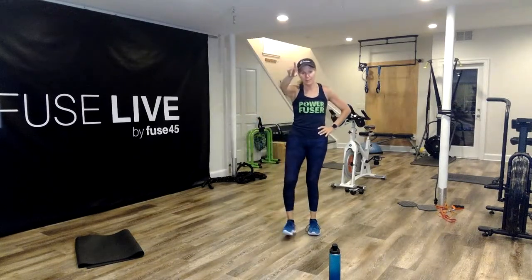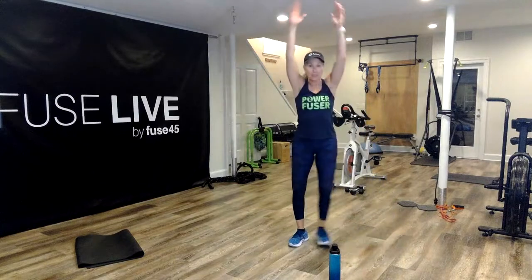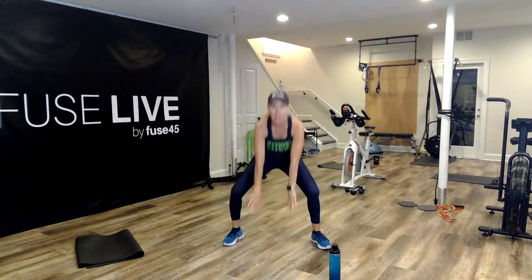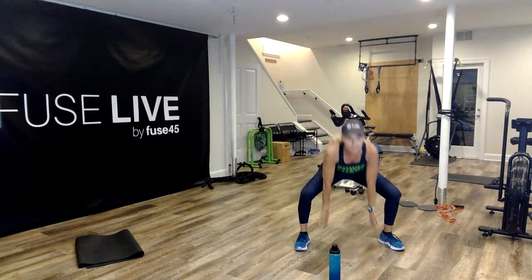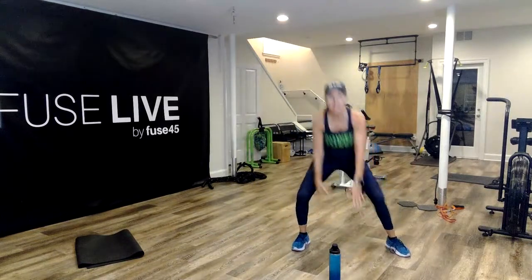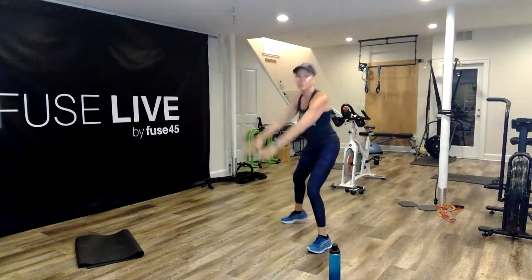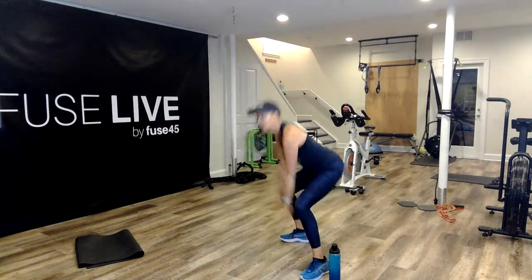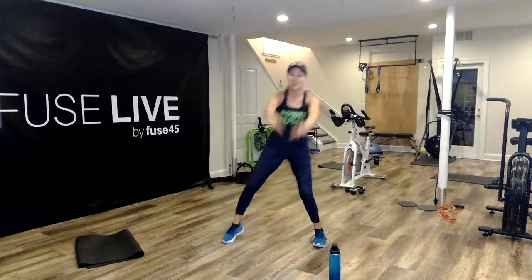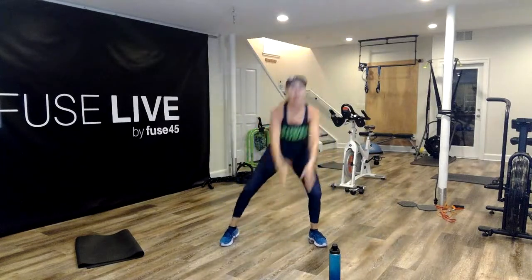45 seconds begins in five. Get ready in three, two — I'm going to go to the left this time. Here we go. Stepping in and taking it over, head up the entire time, touching the inside of those heels every time. You might only be touching your calves and that is okay. Make sure you're stepping together, stepping out, sinking into it. Weight is distributed evenly into both legs. 10 more seconds — sink into it, take it up. Last one and all the way up.